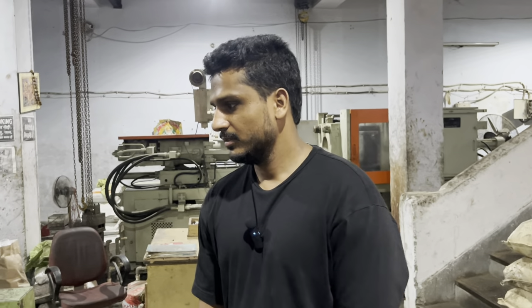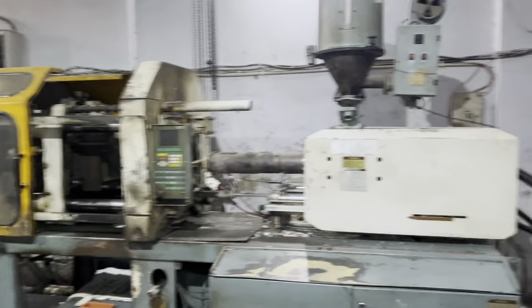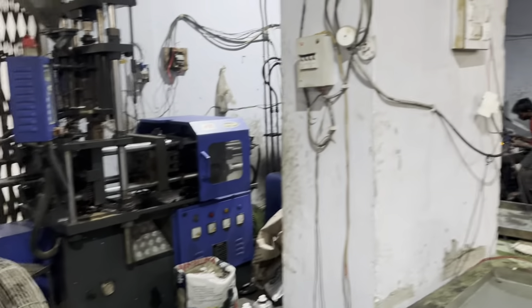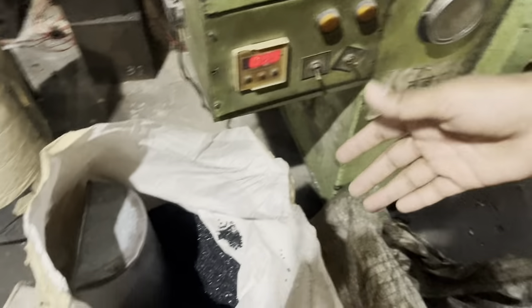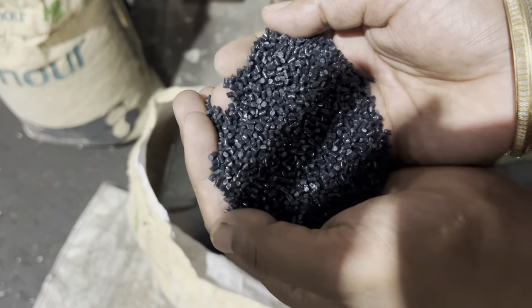Tell us everything. I will show you this area — this is our machinery area. You will see on all four sides you will get a machine in every size, because the model plates are different sizes. You will see granules here — all fresh imported granules, no mixing. This is black color.